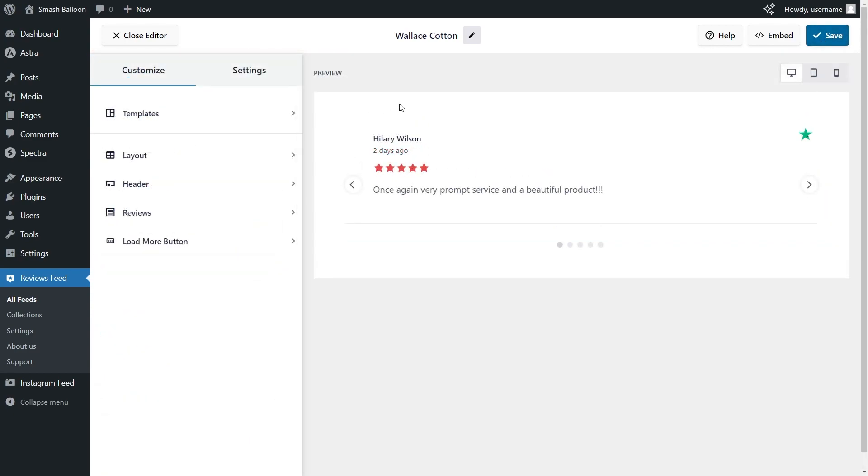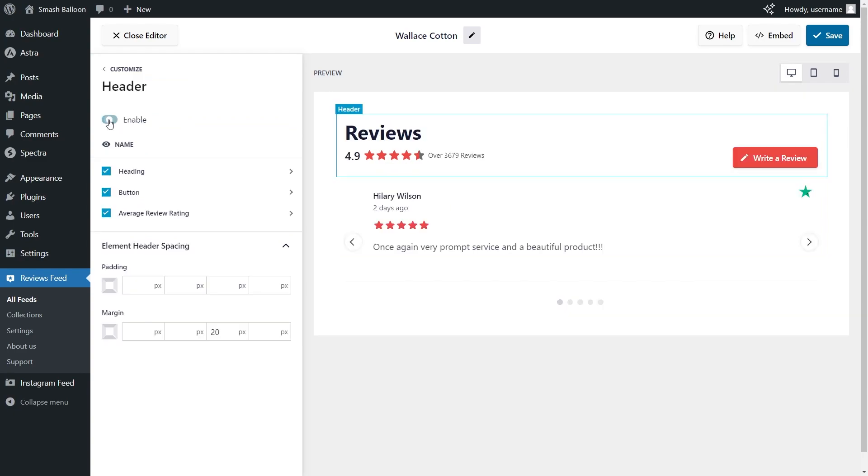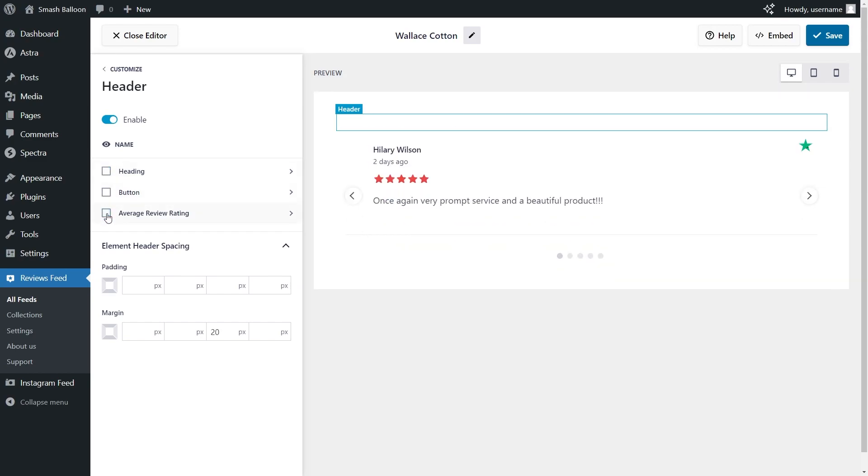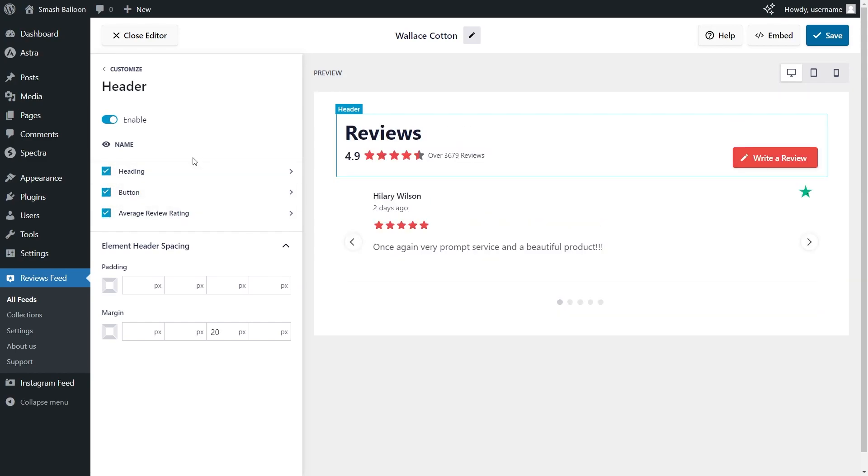Next, if you want to add a header at the top of your reviews feed, under the Customize tab go into Header and enable it — you'll see the header pop up at the top of your preview. The header features the overall star rating, the number of reviews, and a Write a Review button on the right-hand side. All elements inside this header are fully customizable. If you want to hide any of these elements, you can simply deselect them. If you're happy with the header, make sure to click Save on the top right corner.